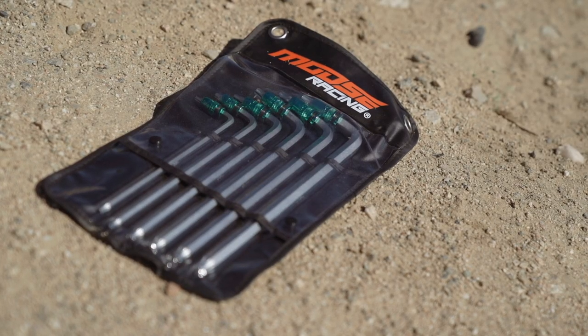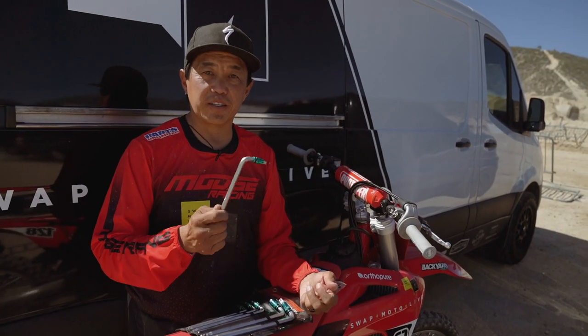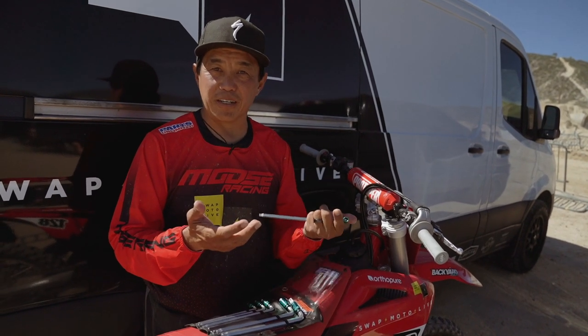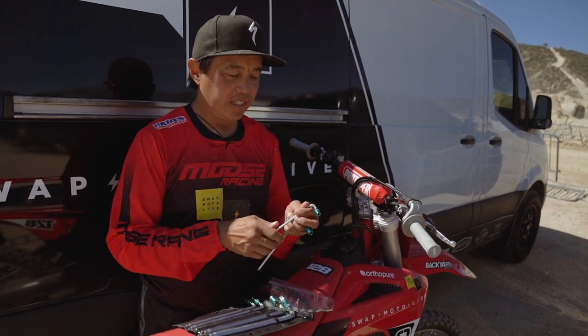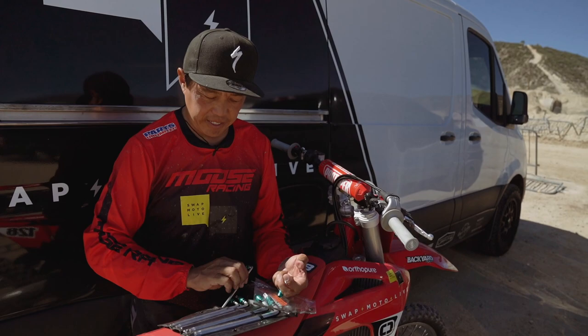The set is Torx T20 through T50 sizes, and 5mm through 10mm hex. What's a 5mm on a dirt bike? On a Japanese bike, that's the screws on top of the brake reservoir and some other things.